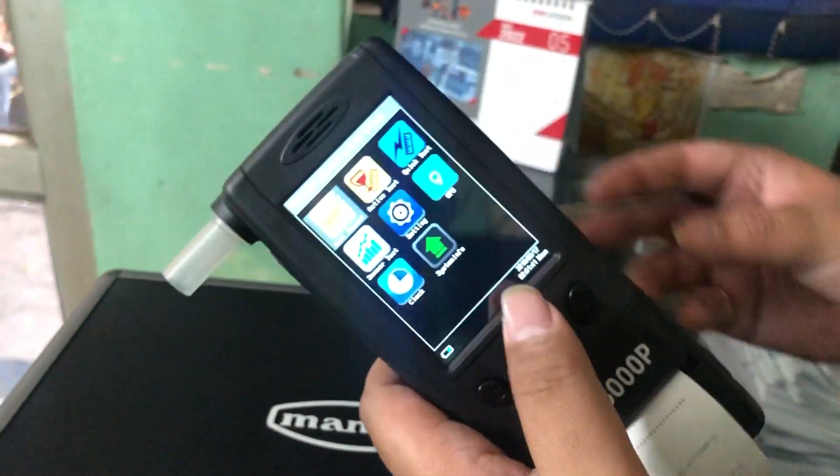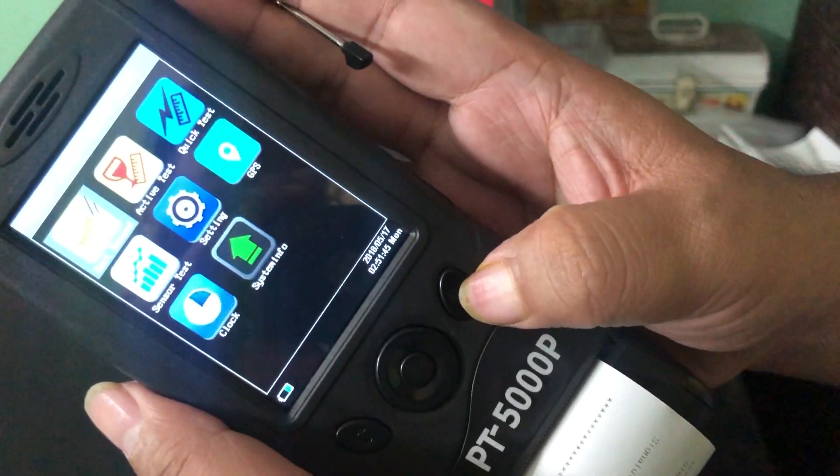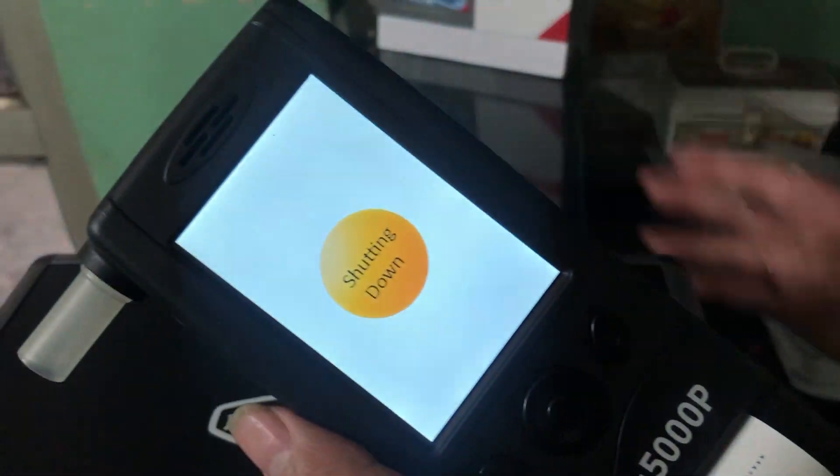Now if you want to switch off the breath analyzer, you have to hold the right button for some time and it will just shut down.